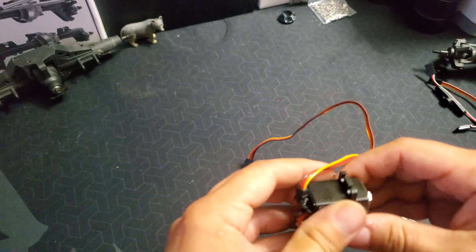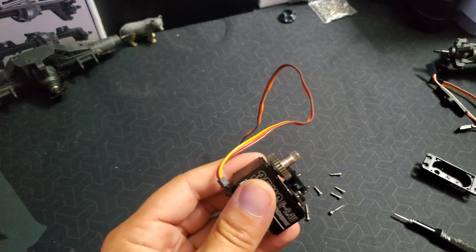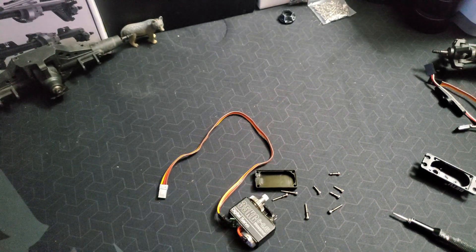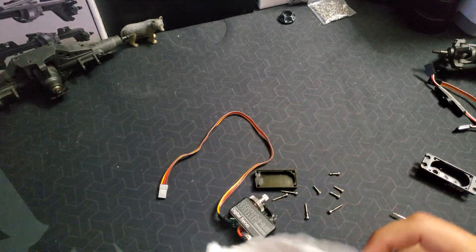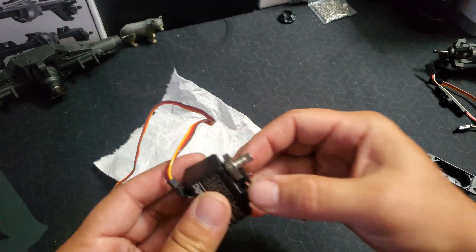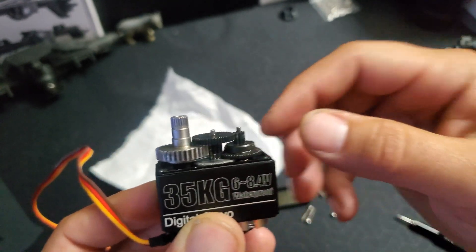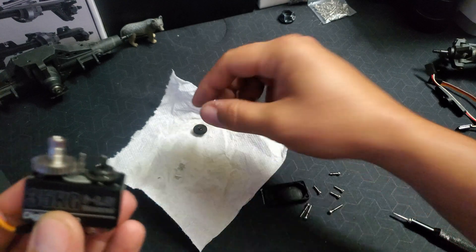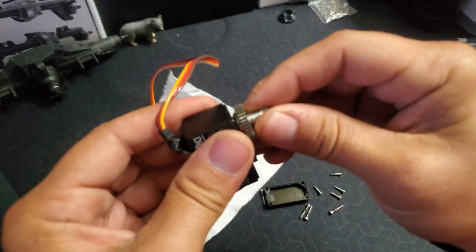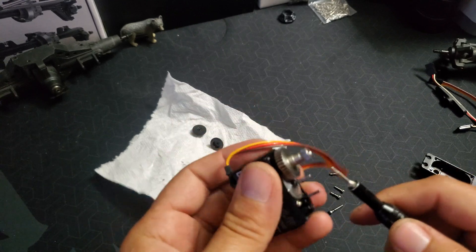Okay, so let's remove this. We got that off. Now let's take a little piece of paper towel just to keep the grease from getting all over the table. You want to make sure to remember which way your gears go. We'll take this one, and then this one here is going to come off. This one here is kind of a pain to get off — it is the main gear that connects to the potentiometer.